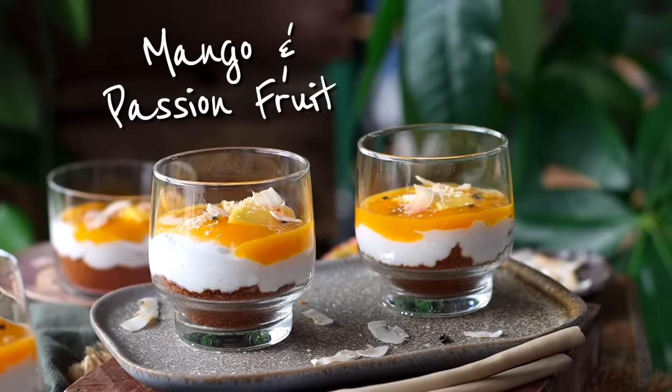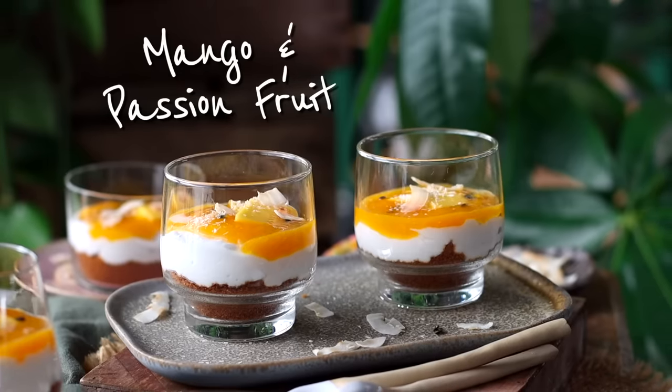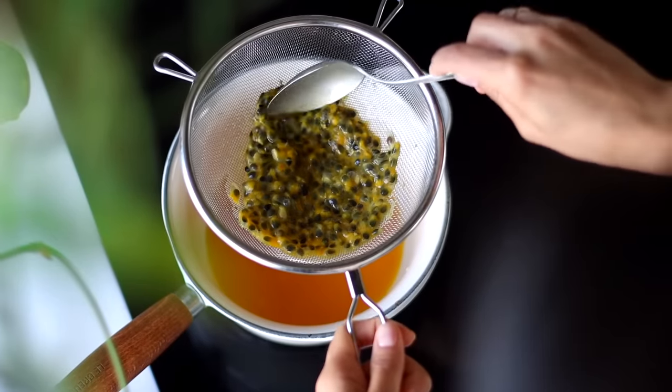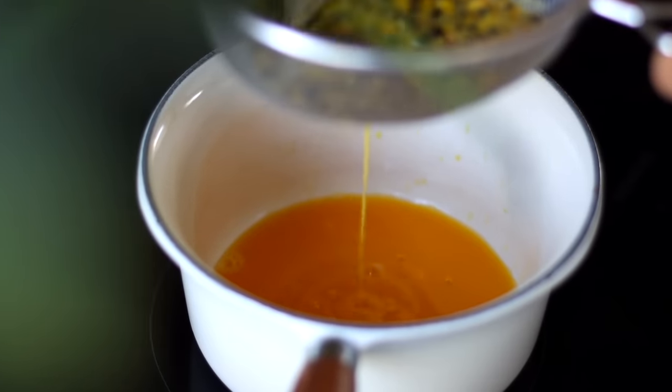For the first recipe, we'll be making a tropical mango and passion fruit dessert cup. If you have access to fresh passion fruit, you'll need about eight to ten of these for this recipe. But if you don't have access to it where you live, you can get the pulp from a jar or from the freezer section. We're going to strain about three quarters of a cup of passion fruit pulp through a sieve to remove the seeds and let the juice fall into a saucepan.